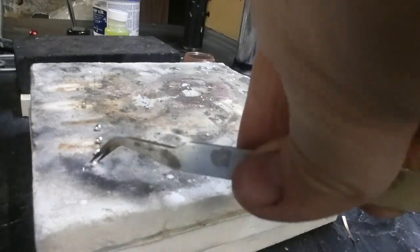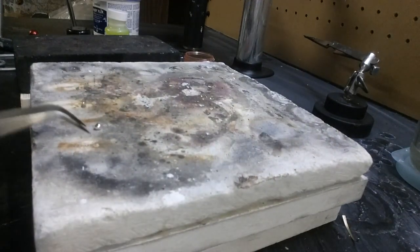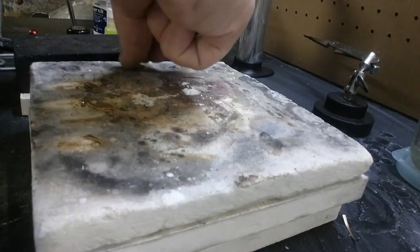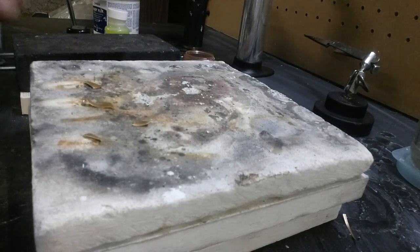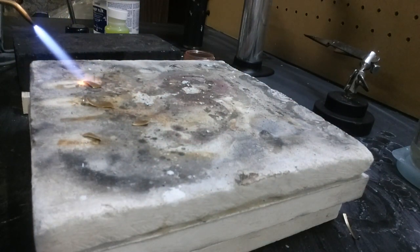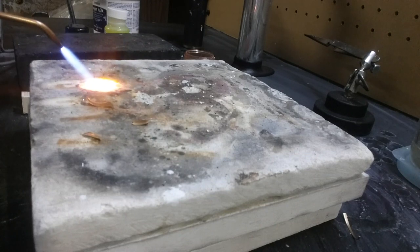I'll show you brass and copper - they both behave a little bit differently. Brass is actually the most difficult to get to ball up without getting a strange texture, but you can always polish that out. Brass takes a little longer - you really have to heat it, and as you heat it you're almost following the metal as it pulls inward.